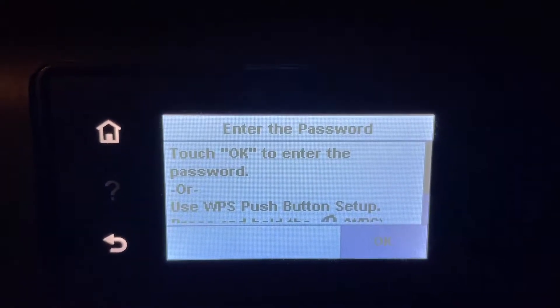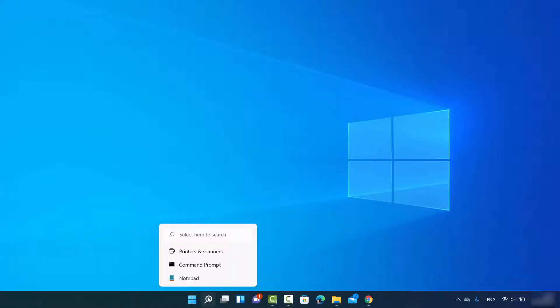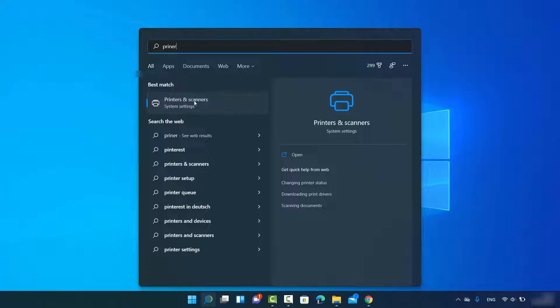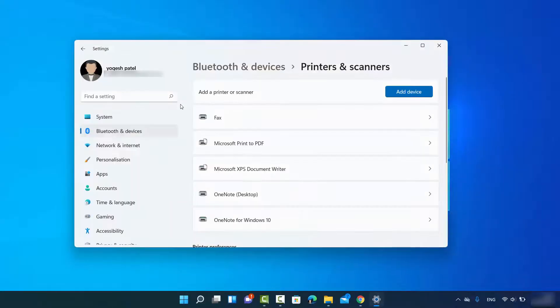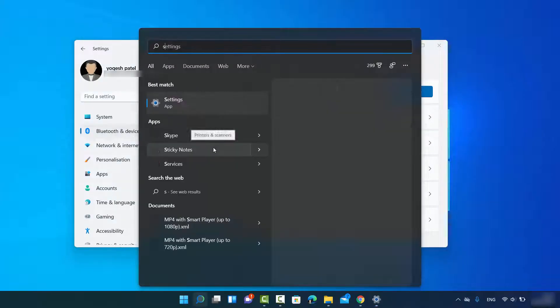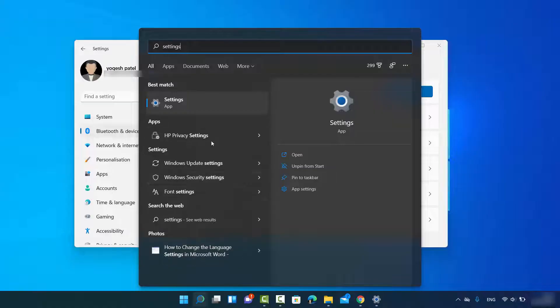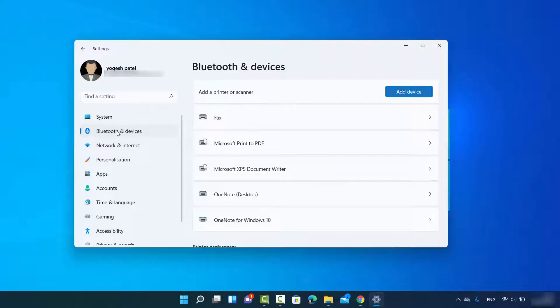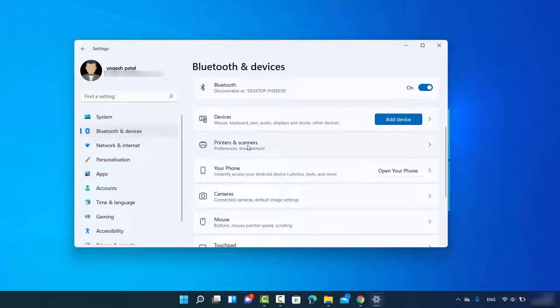Once the printer is connected to Wi-Fi, move to your Windows 11 operating system. Click on the search icon and search for 'printer' — you will see a result that says 'Printers and Scanners'. You can also reach this window through the Settings app: search for Settings, open it, then select 'Bluetooth and Devices' and scroll down to click on 'Printers and Scanners'.